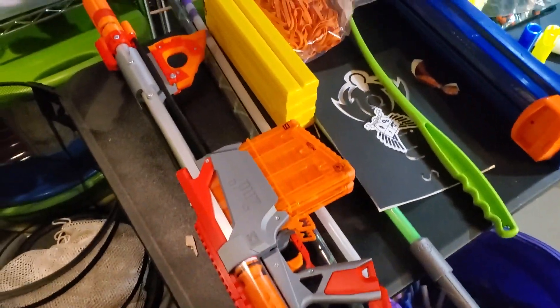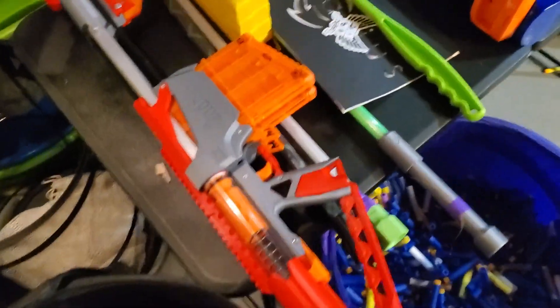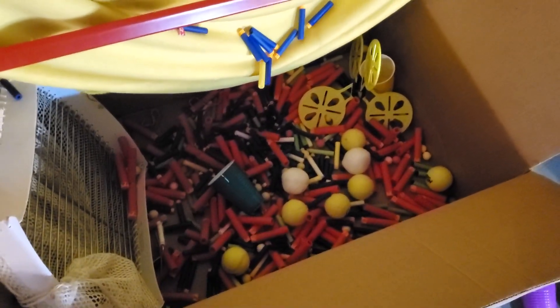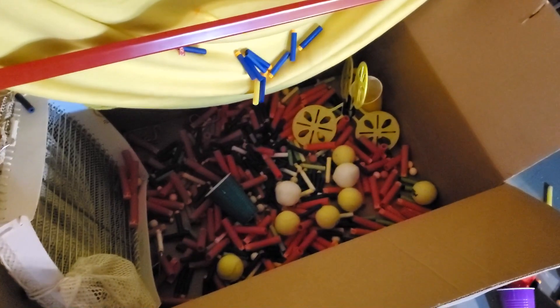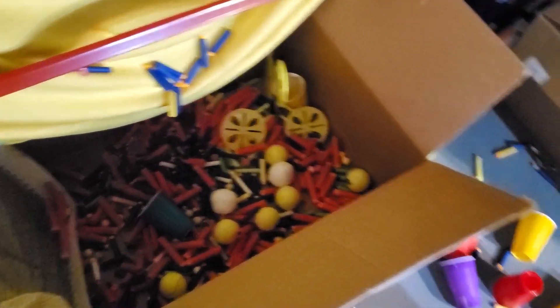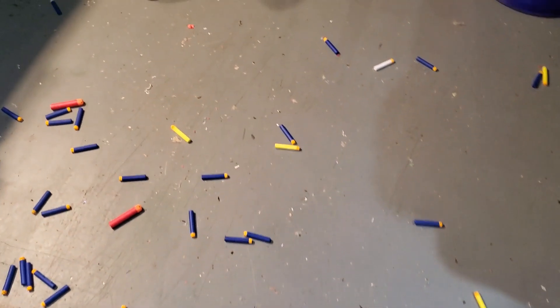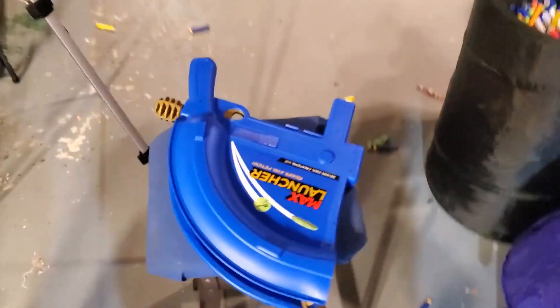A little sneak preview of another thing I'm working on — a double mega Calaburn. I've made such a mess: there are darts everywhere, shredded cups everywhere, and the dart catcher is full of megas from testing the Calaburn and miscellaneous stuff from the Max Launcher. Anyway, I hope you enjoyed the video — I'll see you in the next one. Until then, this has been Karius reminding you to have fun.